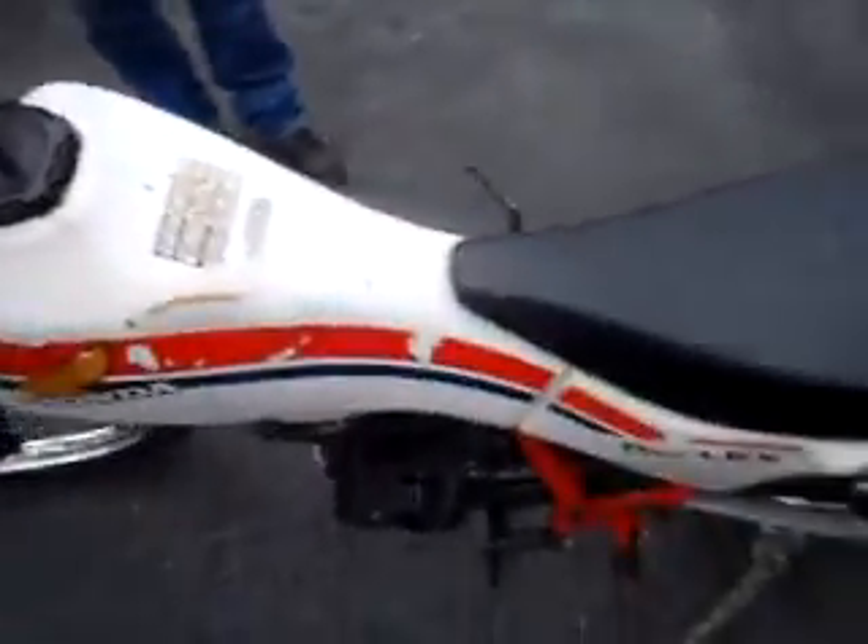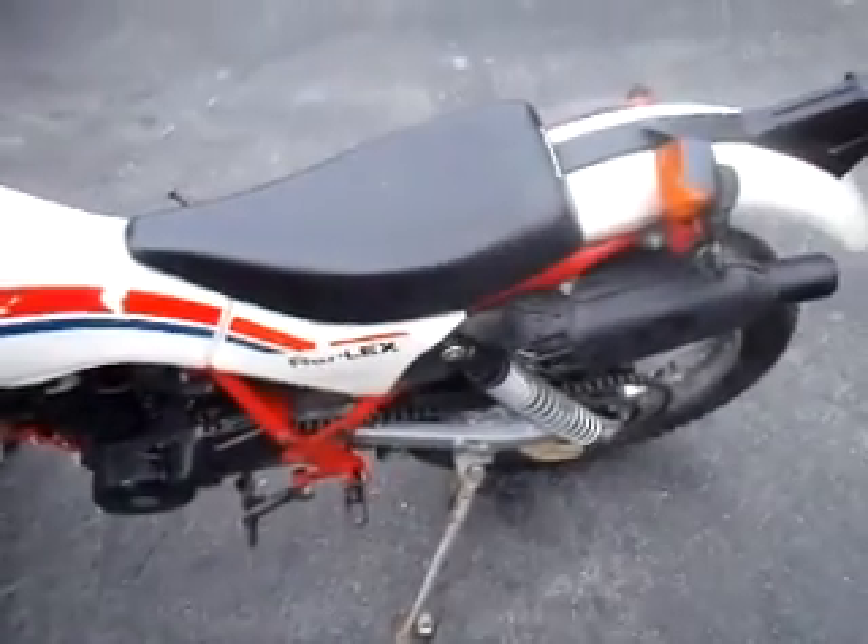So there you have it — 1986 Honda TLR 200. Thanks for watching.